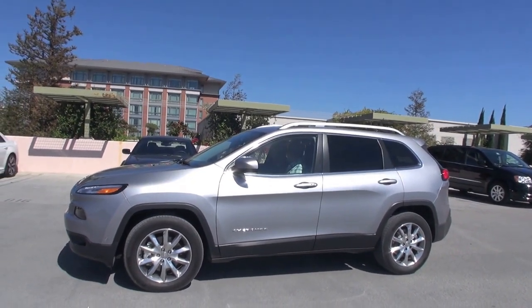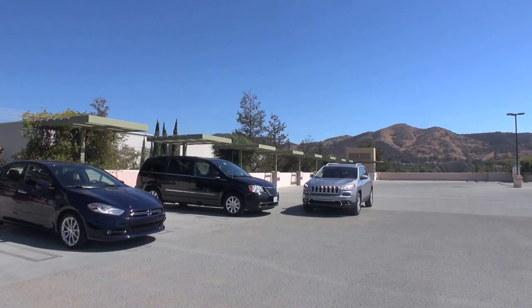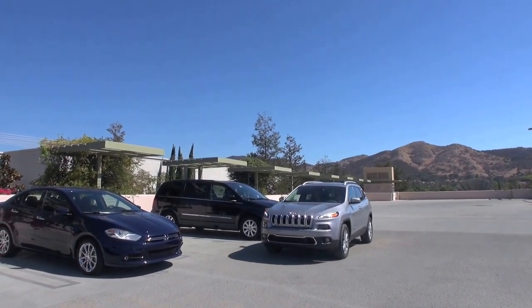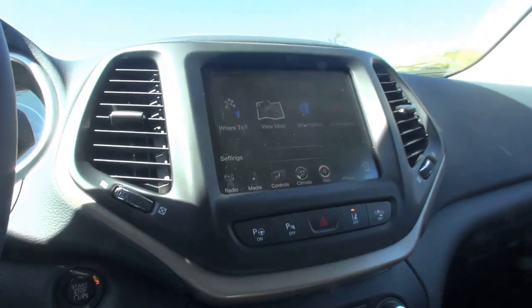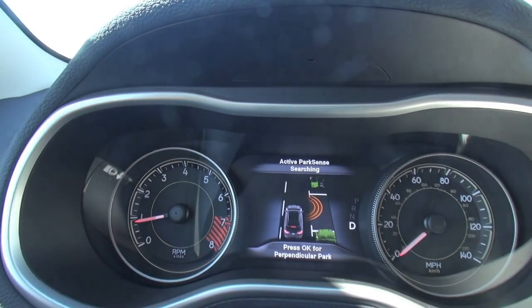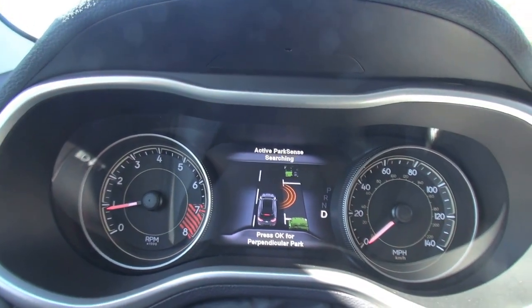Yes, and this system is an option on this car. So what's going to happen — go ahead and stop here. What we're going to do is hit this parking button right here, then on the screen in front of you it's going to say 'Press OK to perpendicular park.' You're going to press OK when that screen pops up.